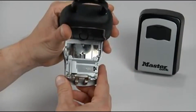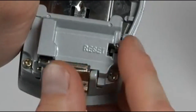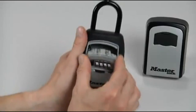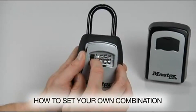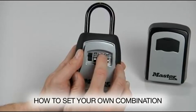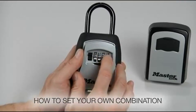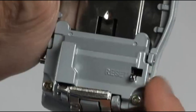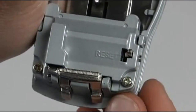To set your own combination, find the reset lever and push it left and down. The lever will remain in this position. Rotate the dials to set your desired combination — for example, we'll use 2468. Push the set lever up and right to return it to the original position.